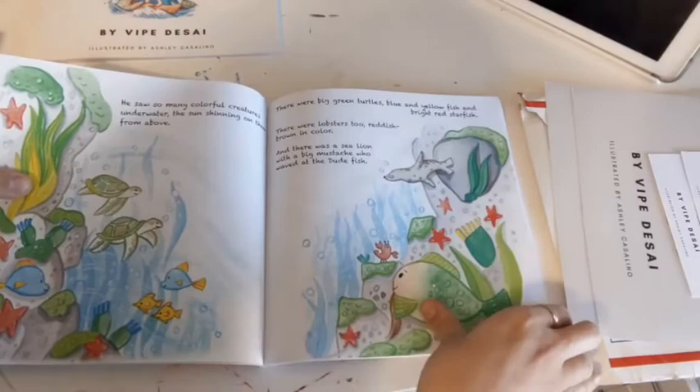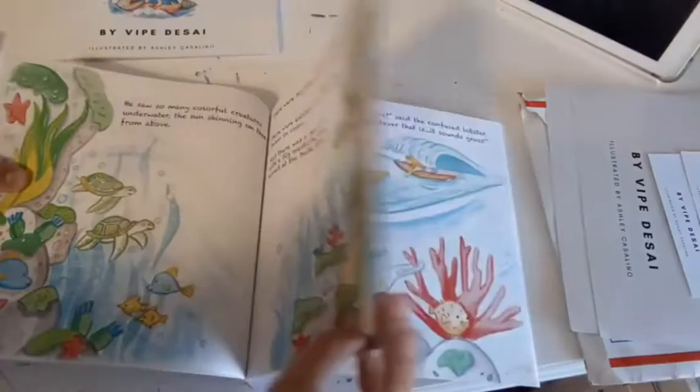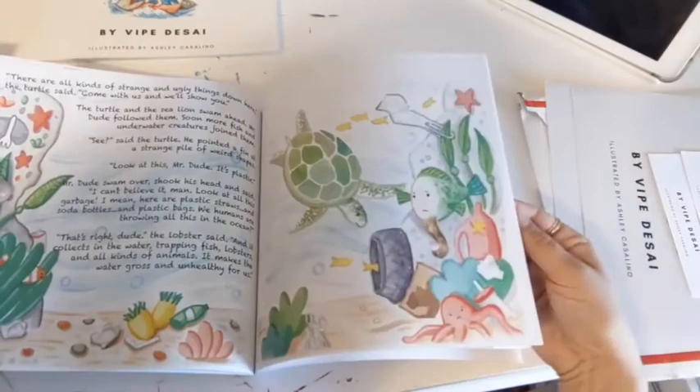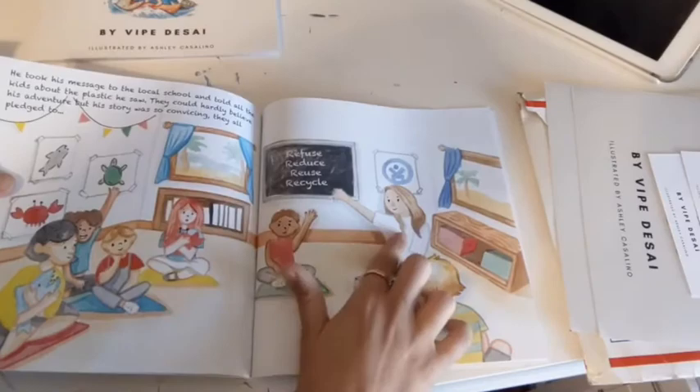We also did individual illustrations as well — just beautiful, fun, and colorful images to describe the ocean. But then also, without showing too much, some of the plastic waste along with it. So it's still really light-hearted — nothing dark to read to your children before bed. It's really cute and Mr. Dude is a fun, fun character.